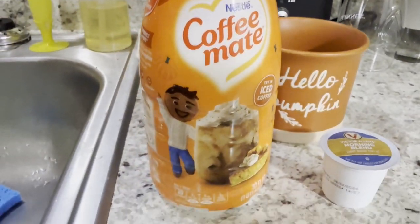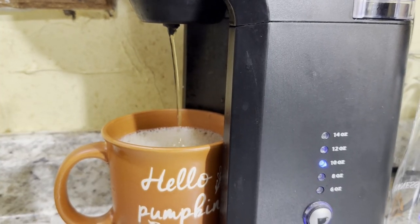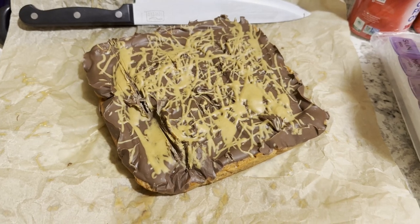Good morning and happy Thanksgiving! Welcome back to Planet J Judah. We are celebrating Thanksgiving here and I am up early. The ham has already been started and other things are going to be getting started. I'm going to get myself organized, have a cup of coffee, and check back in a little bit.